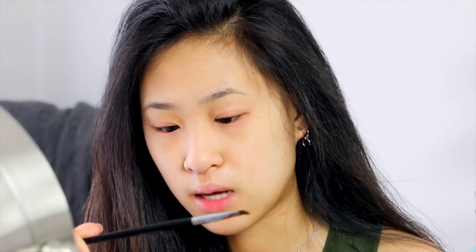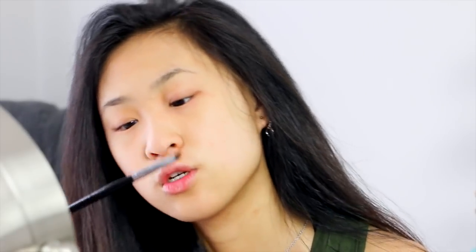Let's get started. First off, I like to take my Anastasia Dip Brow Pomade — there's eyelash glue on it, if you're wondering what that is — and an angled eyebrow brush. I have like insanely dry skin, so usually I will moisturize before.